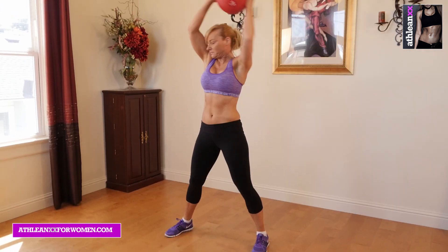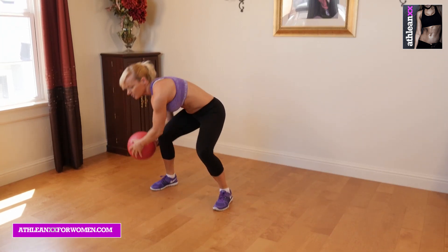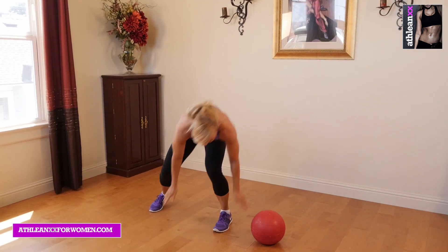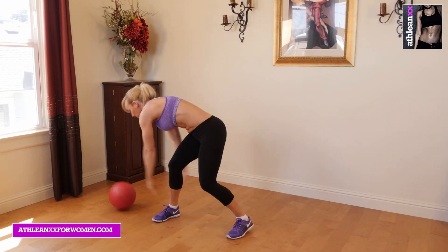Our third exercise is burpee ball slams. You're going to take your medicine ball, bring it up and over your head, and slam it off to the side. Then you're going to drop down into a burpee, grab the ball, and slam it off to the other side.